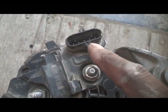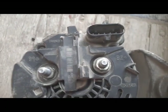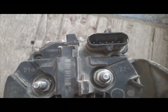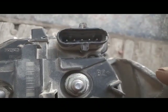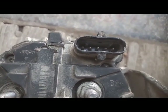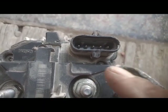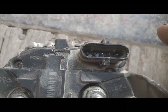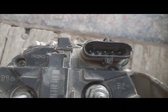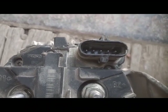You can see pin numbers one, two, three, four, five — five pins are here. But the machine from which I removed this alternator used only four wires. Now I will go to the engine harness side and show you the connector that comes from the engine harness and fixes here. You can see there are four wires, but I will talk about only three of them.